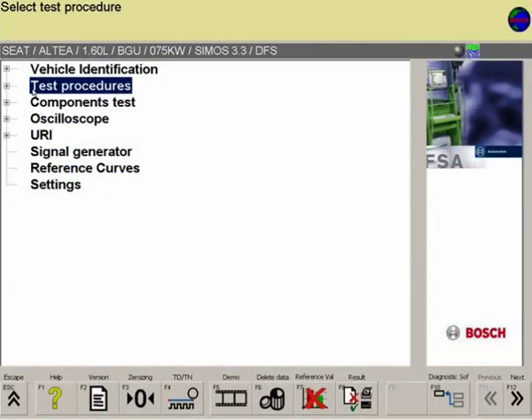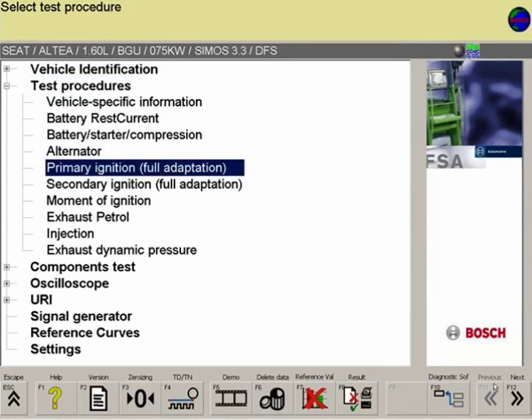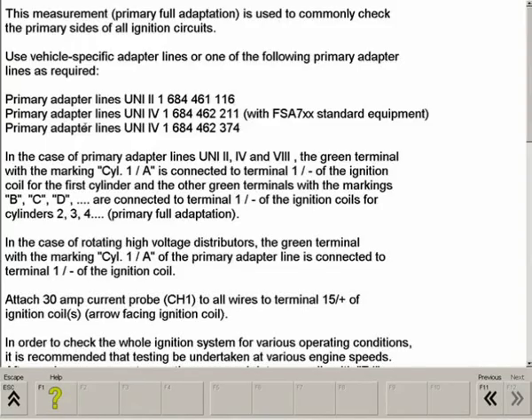In the Test Steps menu on the FSA software, the Test Step Primary Ignition is selected. Information on the connection type can be called up at any time via the help menu F1.